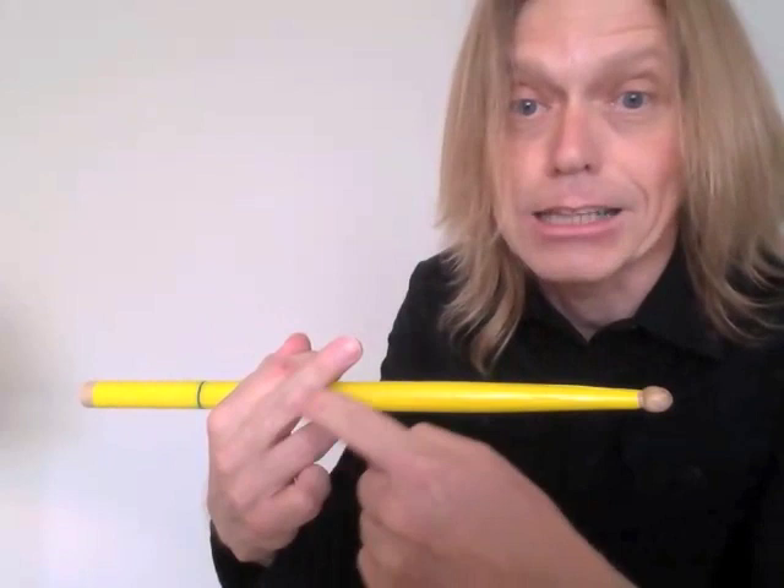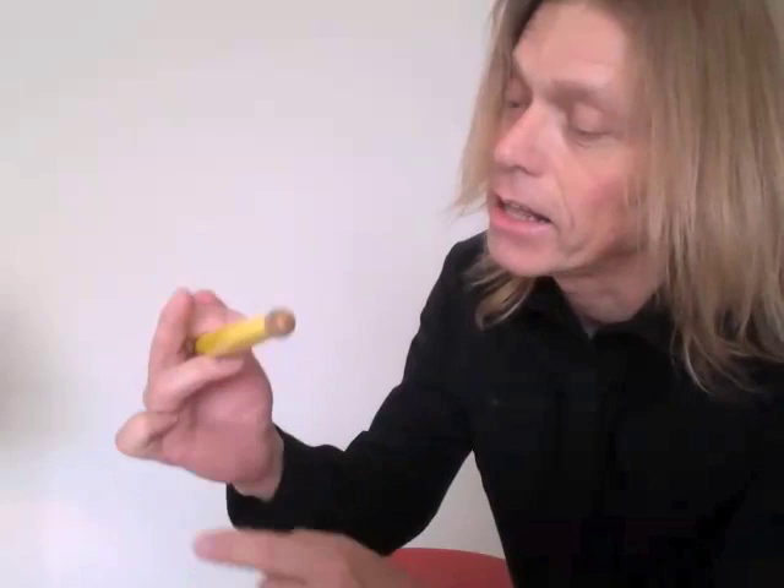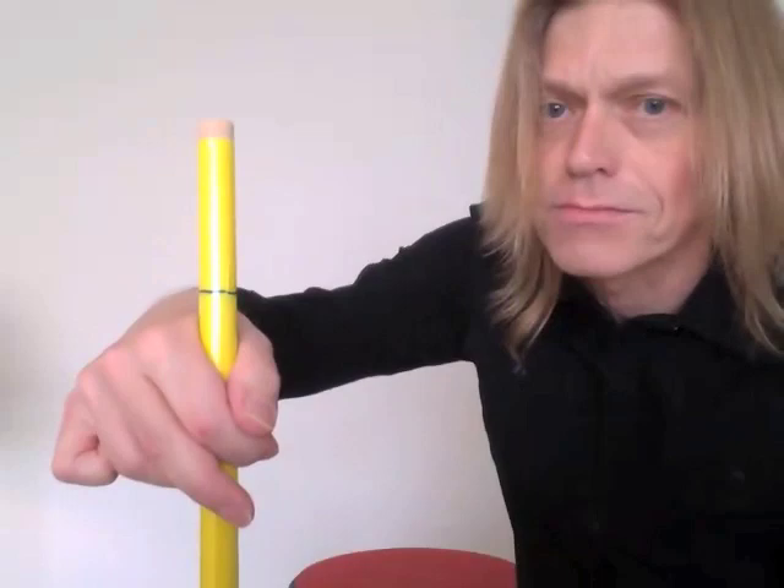Very important about the Thompson Grip: the middle finger is extended and not touching the stick. Also very important — pull the pinky back like this. That causes the ring finger to become rigid, which gives firm support to the stick.